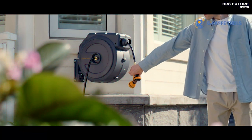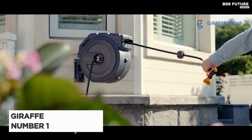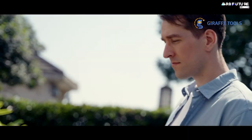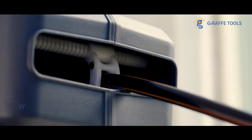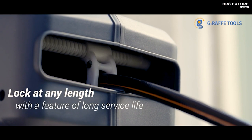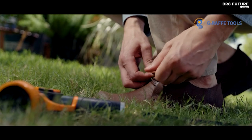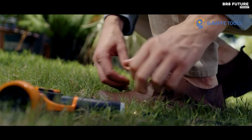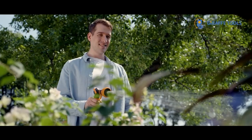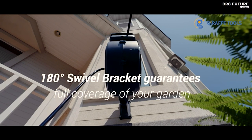Introducing the ultimate solution for your garden watering needs — the Giraffe Tools Retractable Water Hose Reel, our number one choice. This exceptional garden hose reel comes fully equipped with a pre-installed 155-feet hybrid hose, ensuring complete coverage of every corner of your garden. You can easily lock the hose at any desired length by simply pulling it, providing unparalleled convenience. No more worries about tangled hoses — with its stable auto-rewind system, a gentle tug is all it takes for the hose reel to retract smoothly, keeping your hose neatly stored away.